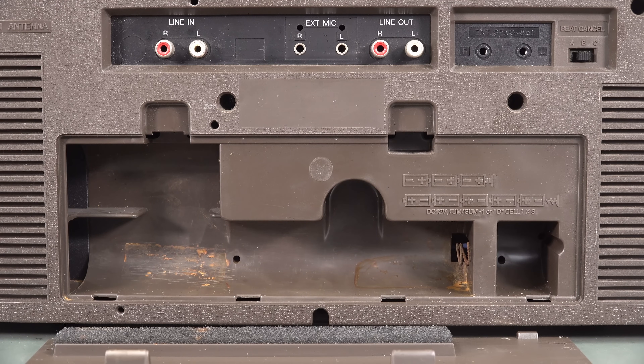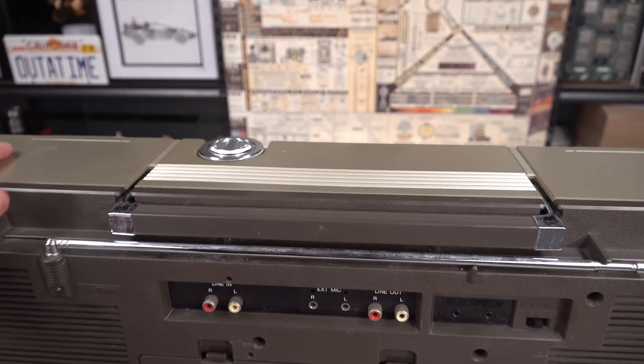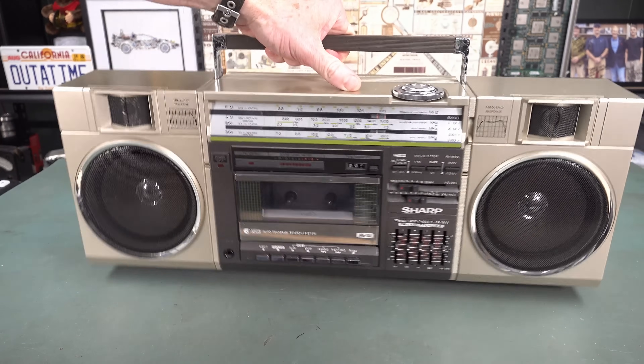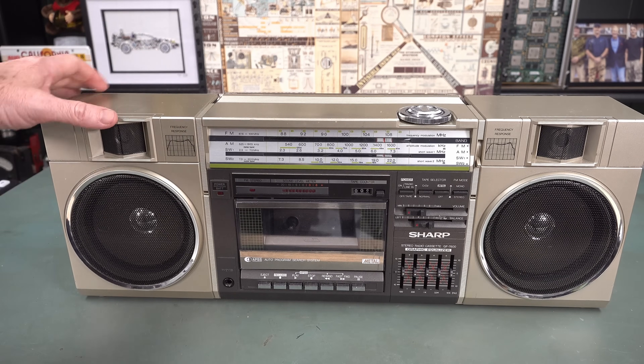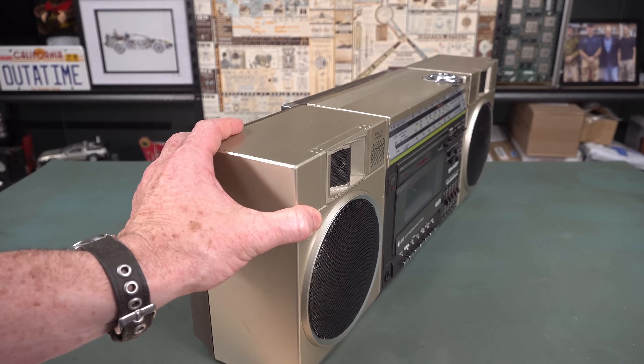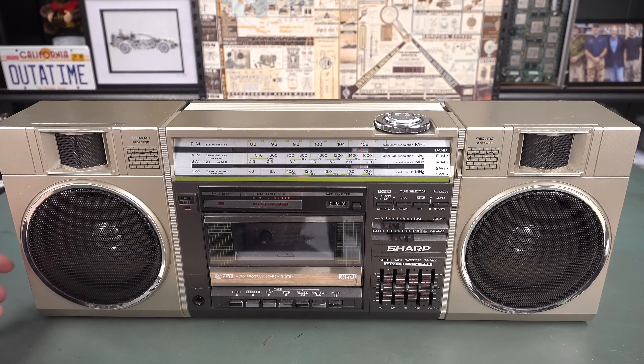It's the GF7600Z — I believe the Z stood for the international version, so this is the 240-volt international one. It's made in Japan. All the best stuff's made in Japan. Normal power consumption is 35 watts. The tuning on top looks like it has changed color a little bit. It looks like it does actually have real tweeters inside — I can see the diaphragm — but a lot of boomboxes in the 80s had fake tweeters, or they were just like piezo. I think this is probably just a piezo transducer.